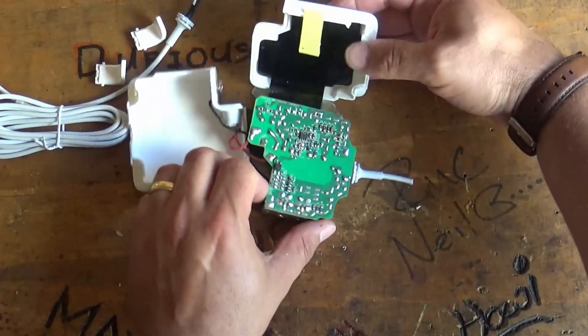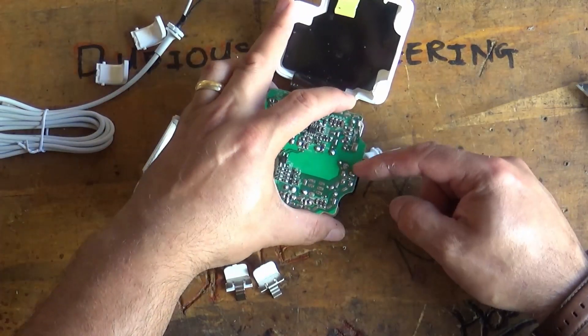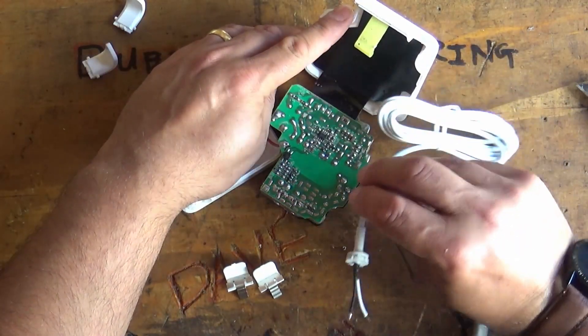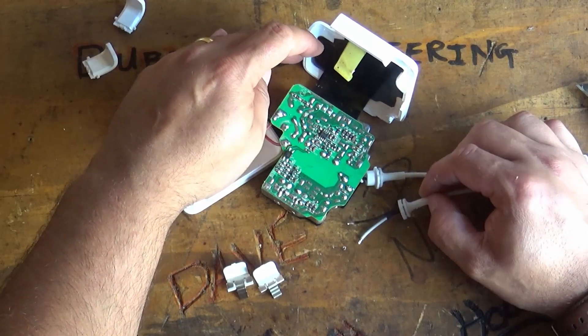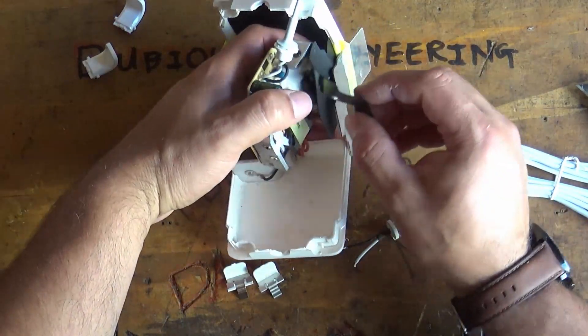Now we've got access to the back of that, we can see where those connections are. So it's time to get your replacement cable, and then we can go ahead and solder that replacement cable into the circuit board. This shouldn't take too long at all.